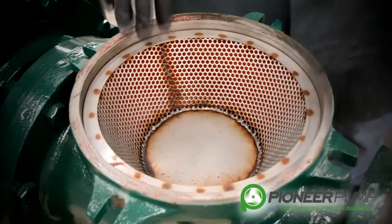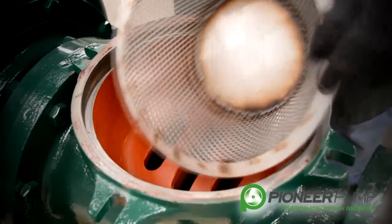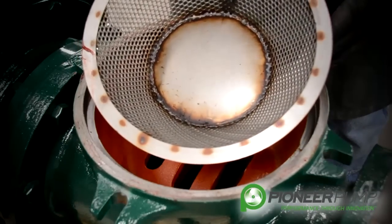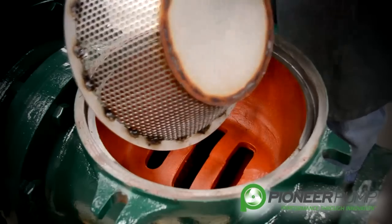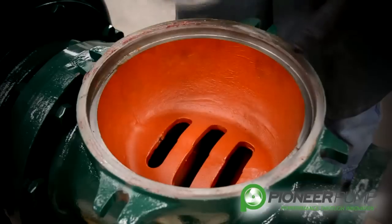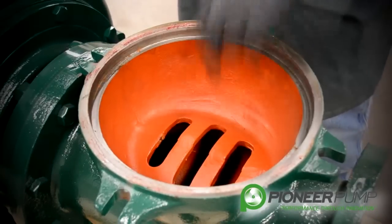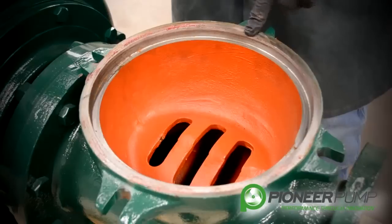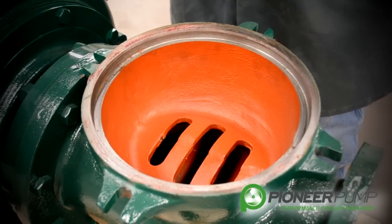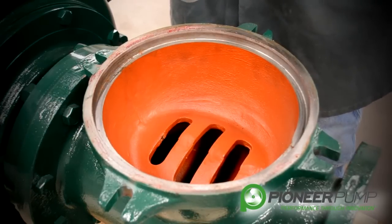With the priming chamber removed, you can now see the suction screen. The suction screen has several holes in it to keep debris from getting into the priming chamber. Make sure everything has been removed and cleaned before you reinstall. If you look down into the suction spool, you can see that there are three slots in the casting so that large debris cannot get through the suction spool and up to the screen to plug the screen and into the priming chamber.